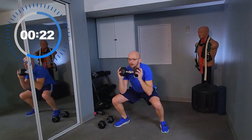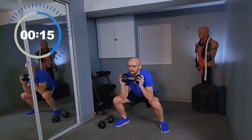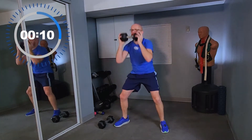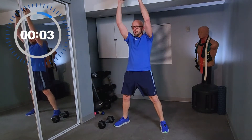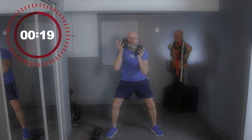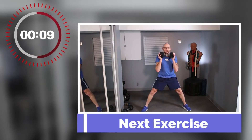25 seconds left, work with me. 20 seconds. And as usual, I forgot an exercise — what else is new at Fit After 50? Paul's brain doesn't work when his heart rate is up. That's okay, we'll make it up right now. We're doing side lunges.